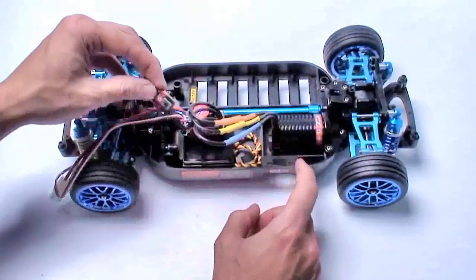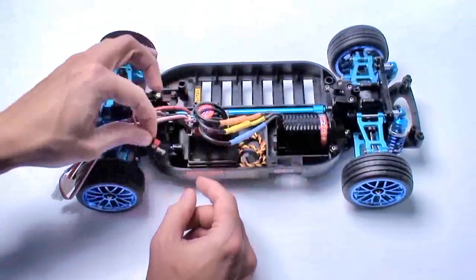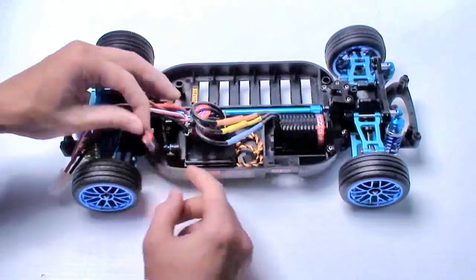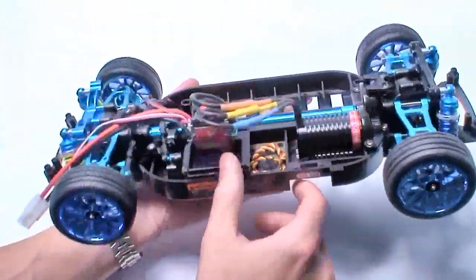With the ESC attached, the on/off button isn't going to fit in the usual place. I don't mind remounting that somewhere on the side of the ESC, or right on the inside underneath the steering.